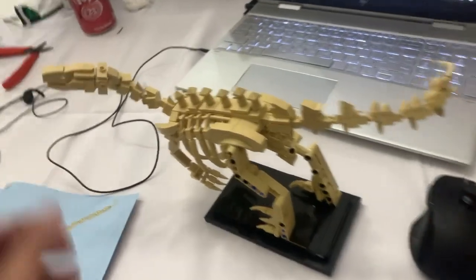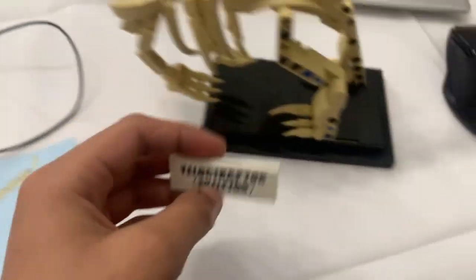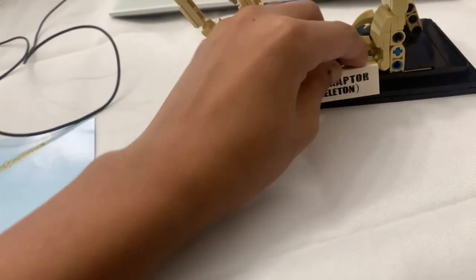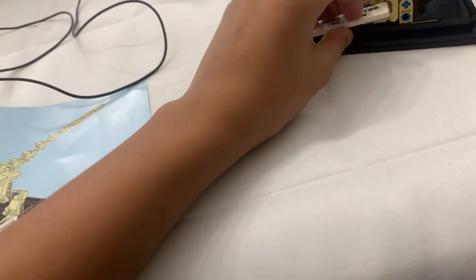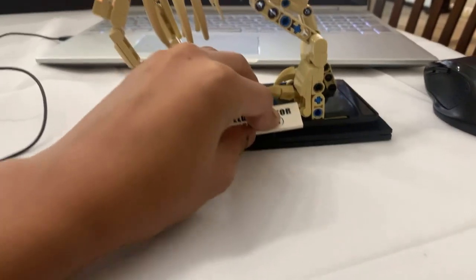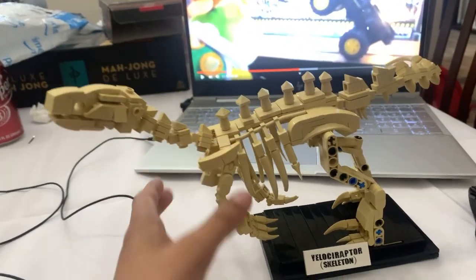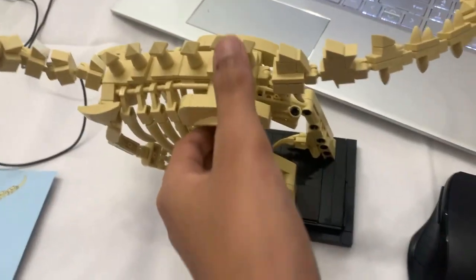Okay, I finished building the head. Now I have the Velociraptor skeleton right here. So what I do — I just slide it in right there. Kind of hard when you have to do it. There we go. So now we have it right here. Now what I need to do is bring it to my room so I can probably see where I could put it. So let's just go.